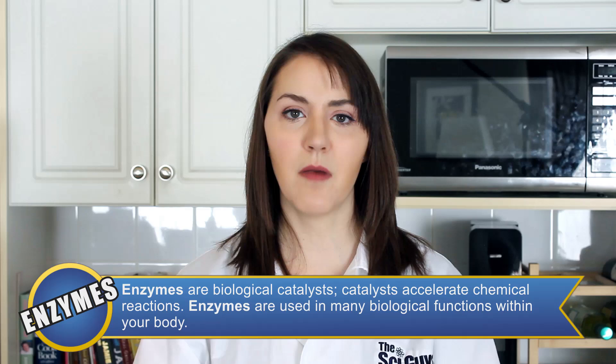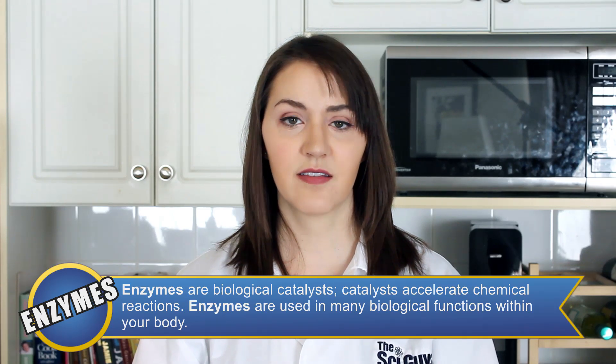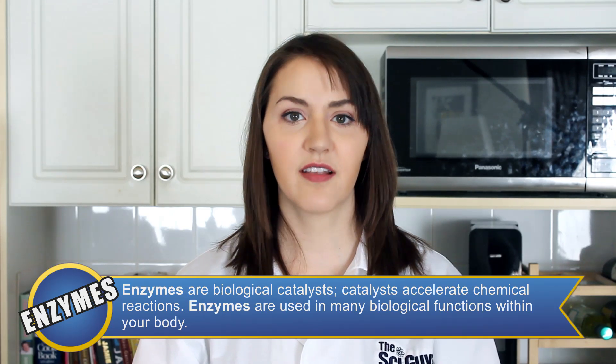If I eat something with enzymes, are they eating me back? Kinda! This is a viewer-requested episode — thank you to this viewer for this experiment. An enzyme is a molecule that acts as a catalyst to speed up biochemical reactions such as digestion.